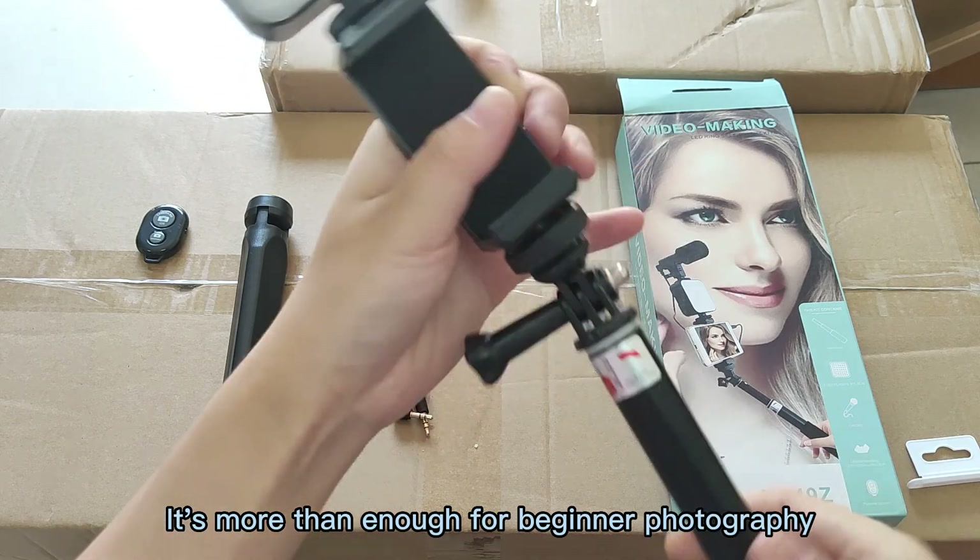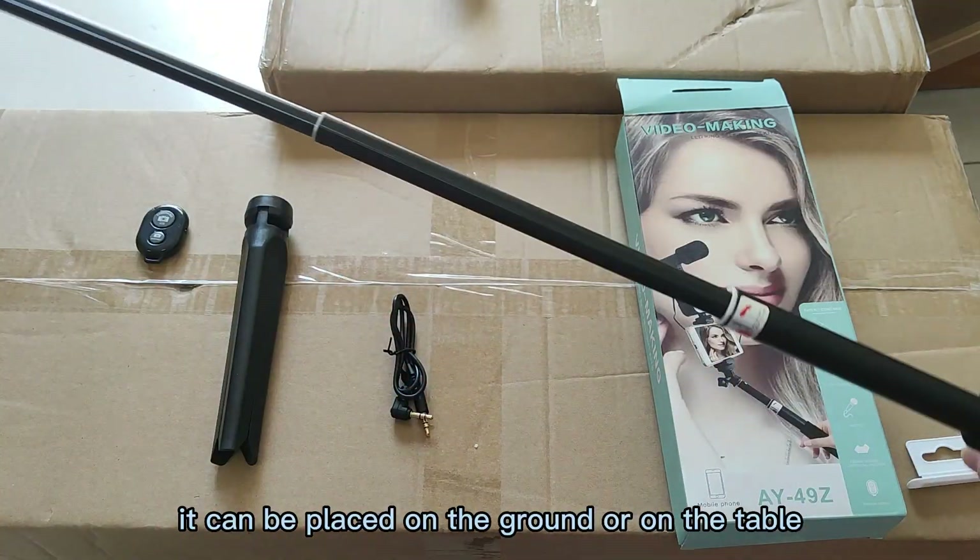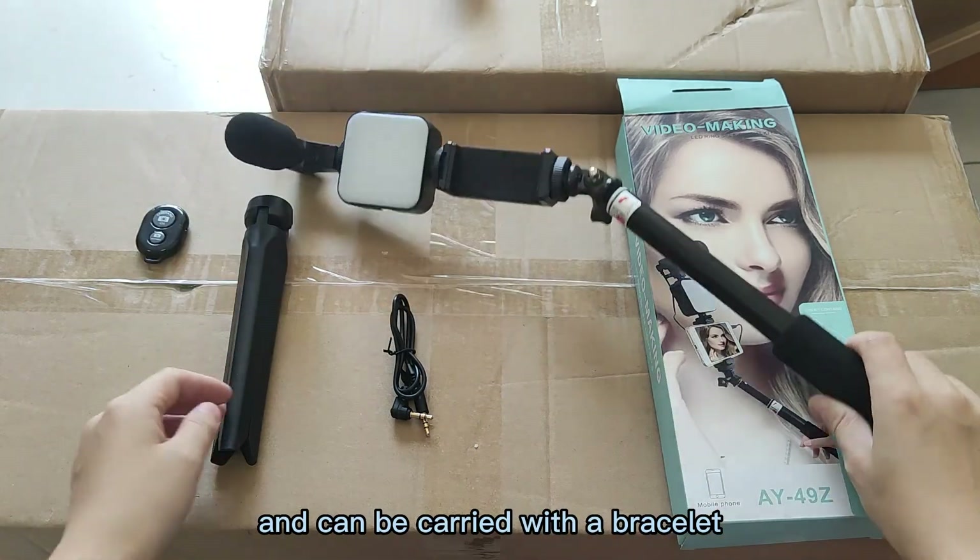It's more than enough for beginner photography. It can be placed on the ground or on the table, and can be carried with a bracelet.